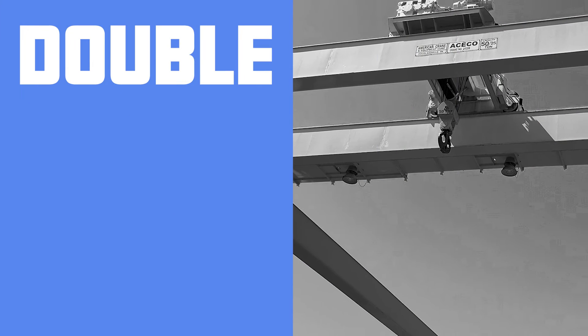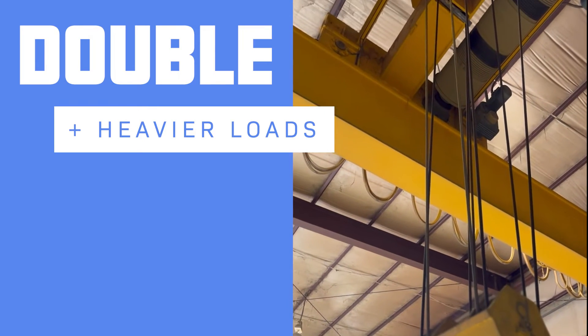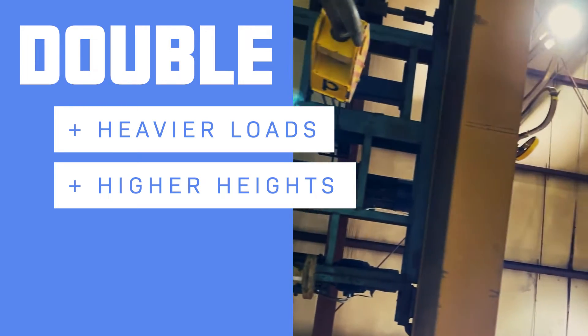Typically, double girder cranes lift heavier weights, but they will also have the capability to lift loads higher, given that the hoist and trolley can be positioned between the girders. Hook height increases and the load is able to rise up further.